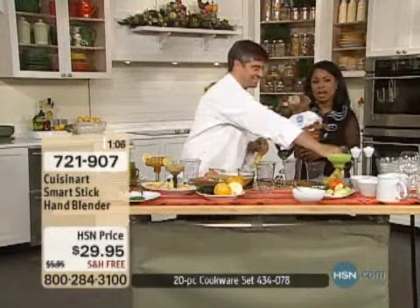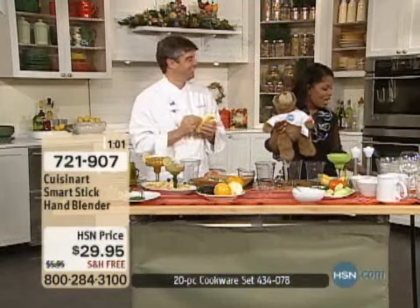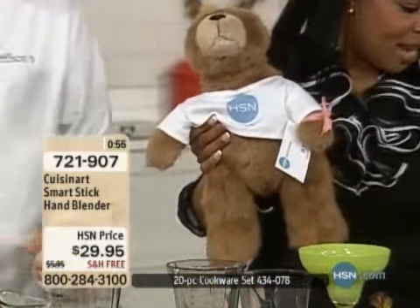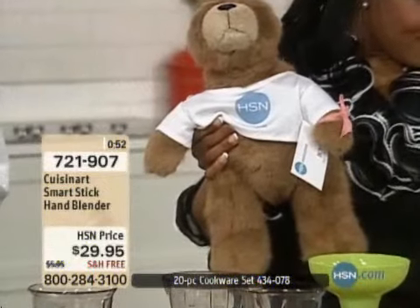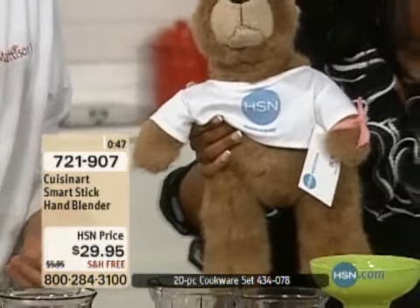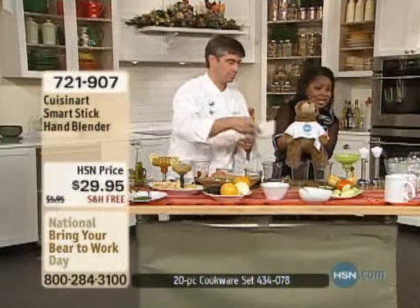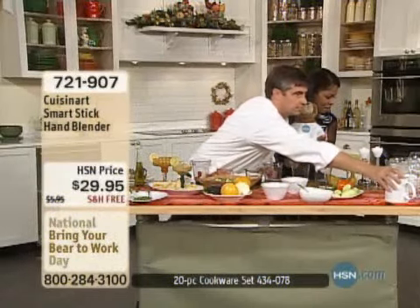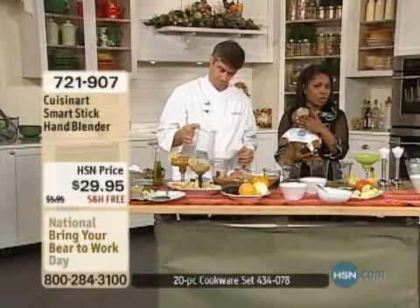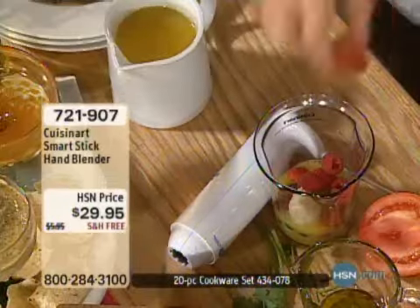I wanted to show you my bear — speaking of babies. We have a launch coming up soon at HSN. Today is National Bring Your Bear to Work Day, and beginning on October 24th at 10 a.m. and 9 p.m. Eastern Time, Boyd's Bears are going to be joining the community at HSN. So mark your calendar — October 24th at 10 a.m. and 9 p.m. Just wanted to give you a little sneak peek of that.